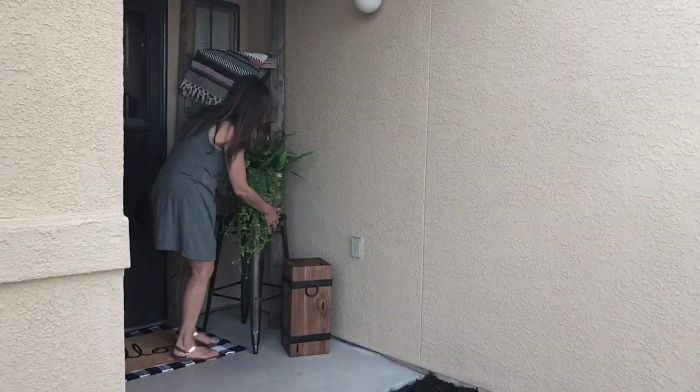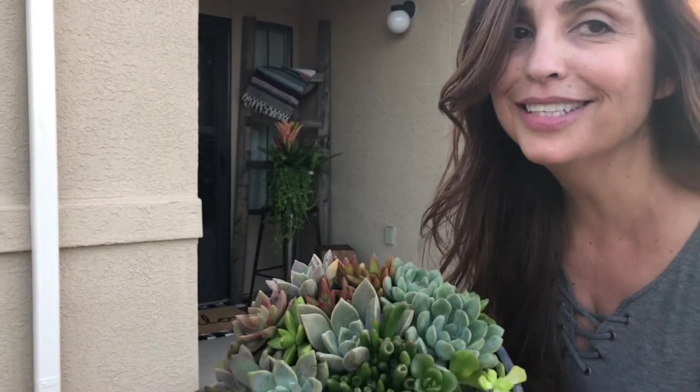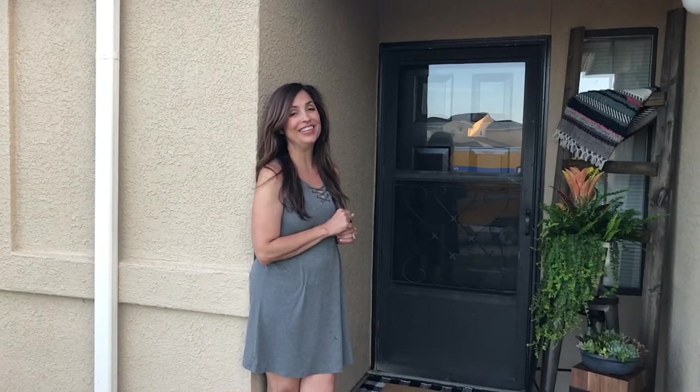Using a blanket ladder outside is a unique way to add a focal point. I'm going to continue to layer elements to finish the space. Look at these succulents — they are pretty awesome. You know you just want to hang out here. This is already looking good.